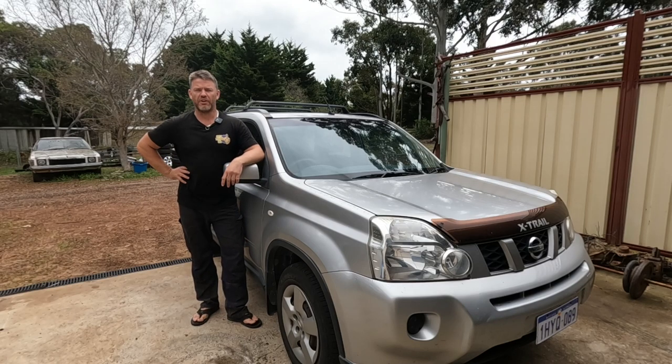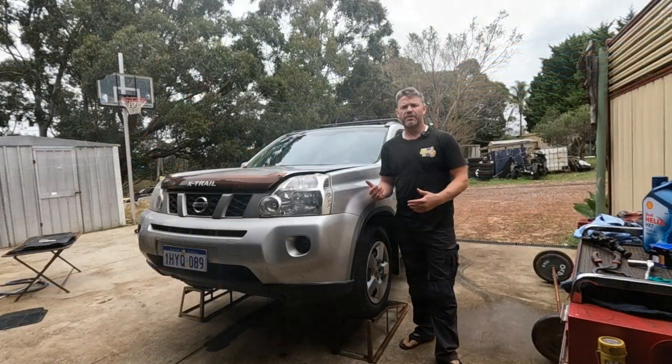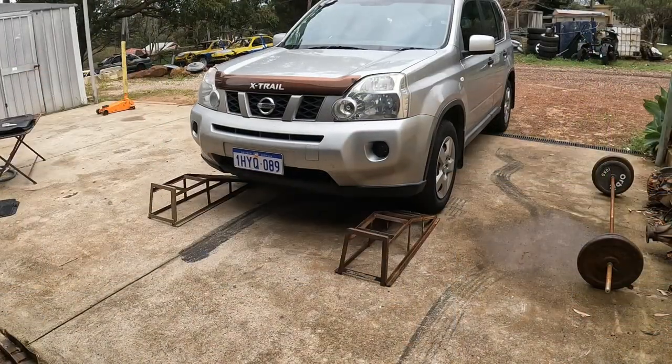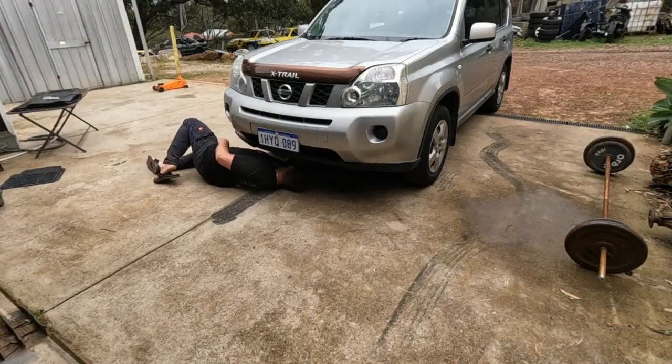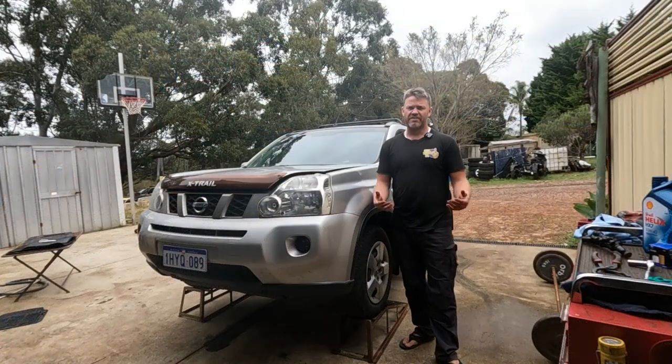G'day and welcome back to Down the Shed with Byron where we're working on the Nissan X-Trail again, just doing a basic engine oil and filter change and a general look over. With the vehicle set up, I've put it on car ramps to make it easier for videoing and access, but you can actually fit under there and get a drain tray under there if you haven't got a set of car ramps.